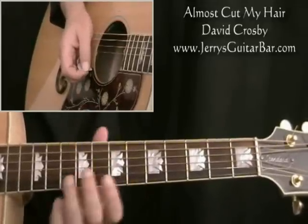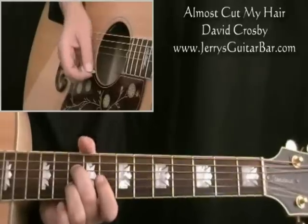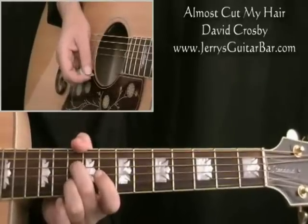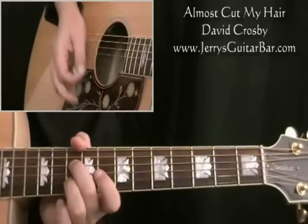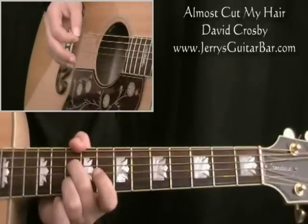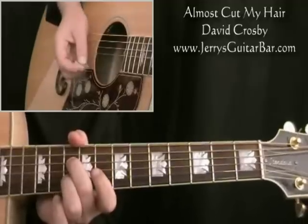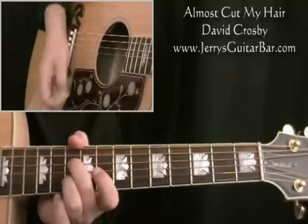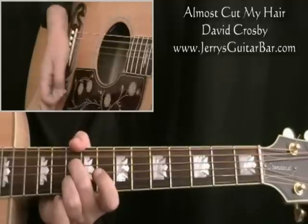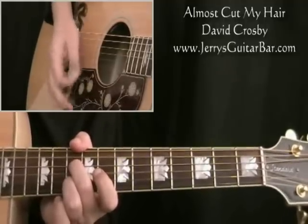We've got an A minor 7 chord high up the neck. You want the 4th and 2nd strings at the 10th fret. Now he never quite strums this exactly the same way all through the song, but a good standard pattern is down, down, down-up. What makes this song really work is dynamics — make the first down quite emphatic, and then the down, down-up just hinted at on the higher strings.